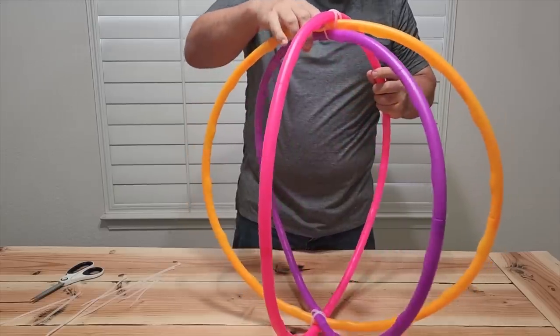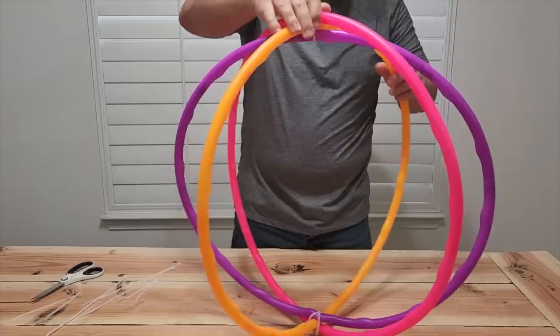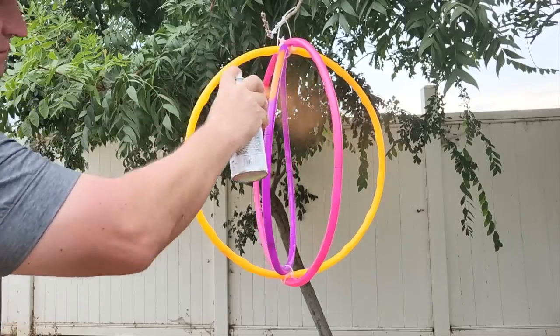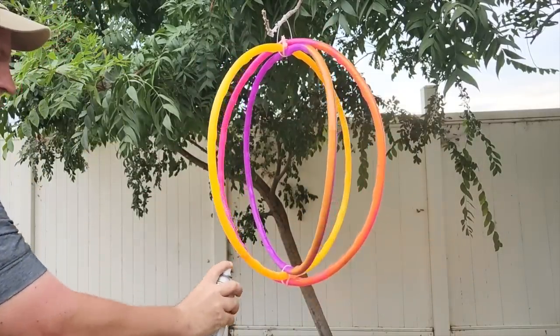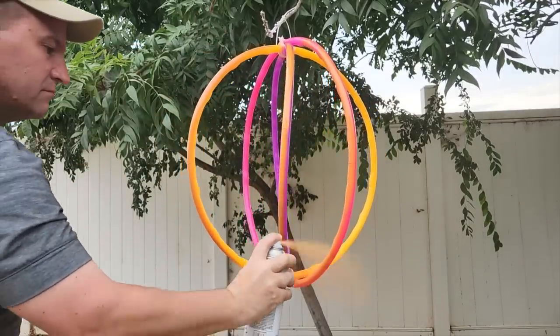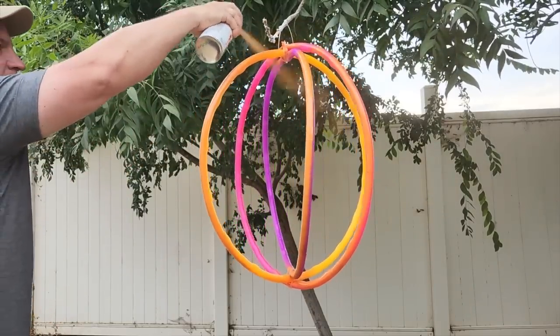It is ready to go. We're going to take it outside and give it a nice paint job. Make sure the paint you use is good for plastic. Since we're making a yard pumpkin we want to use a nice orange spray. This covers really good — just hang it up and paint every single bit of that plastic anywhere that you have a color you don't want.